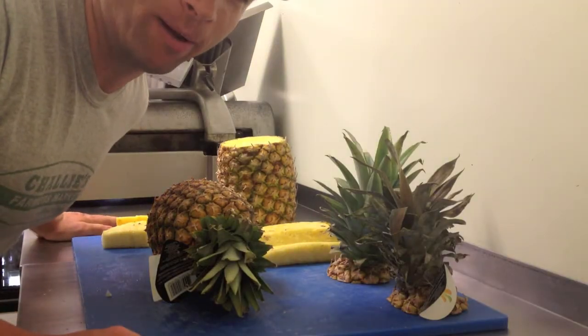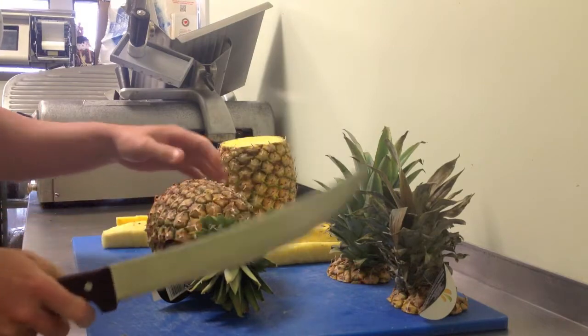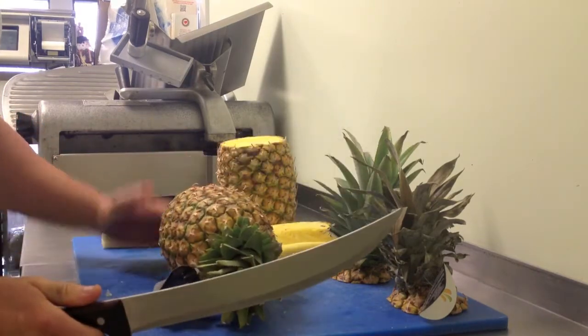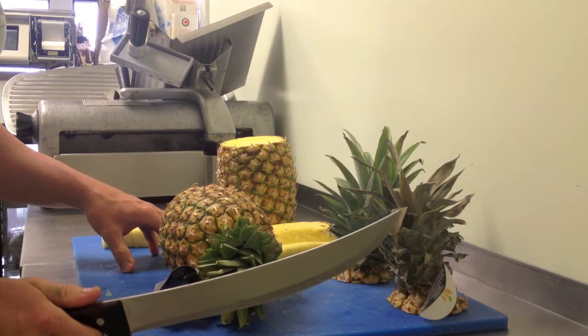Alright, so we've picked out our pineapples, now we're going to cut them up. If you've seen our video on how to cut a watermelon, it's a very similar technique. We're going to cut off the top and the bottom, peel the sides. With the exception that the pineapple has a core that we need to cut around.